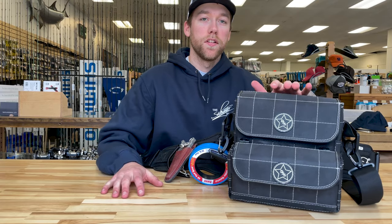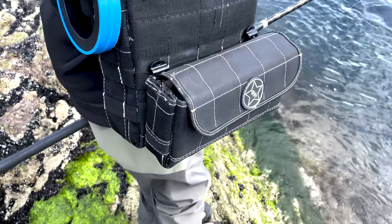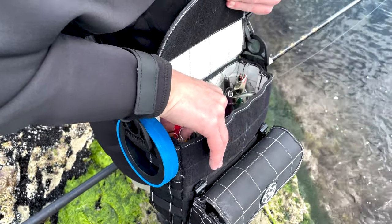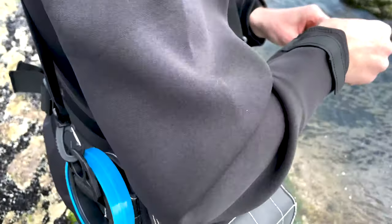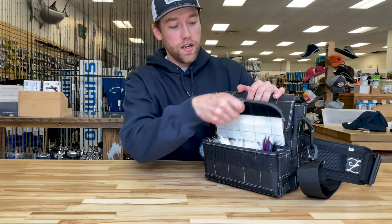The springtime plug bag is a three-tube Dark Star bag. One of the reasons I really like this bag is because it has a removable front pouch — it makes it much easier if I want to go quick and light, I can remove it. It has belt loops right on the back and has plenty of room on the inside.